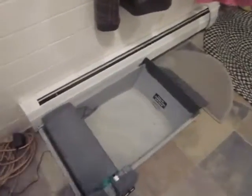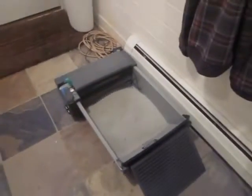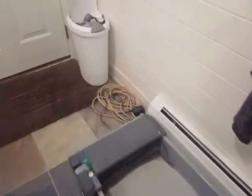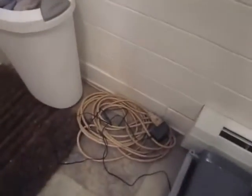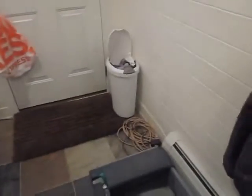Here we have our setup. It's in our laundry room, so we did have to put an extension cord in to go all the way around and up and across, plugged in behind our washing machine and dryer.